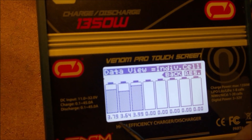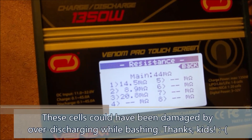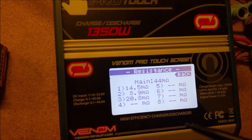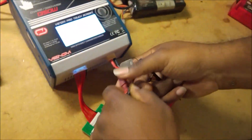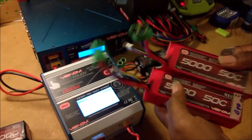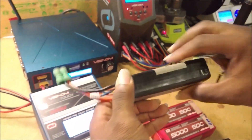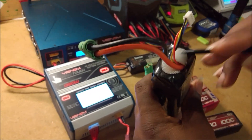That's at storage charge right now. If I were to cycle this a few more times I might be able to wake those cells back up and get it back to life — or I might not. But again, if you don't have a way of testing your cells you really don't know what you're running with. Identical looking batteries — none of these batteries are puffed.